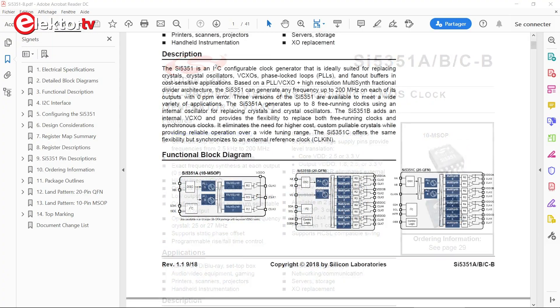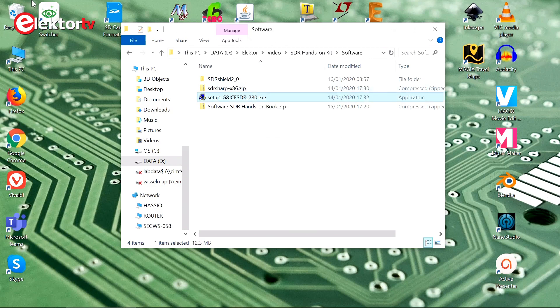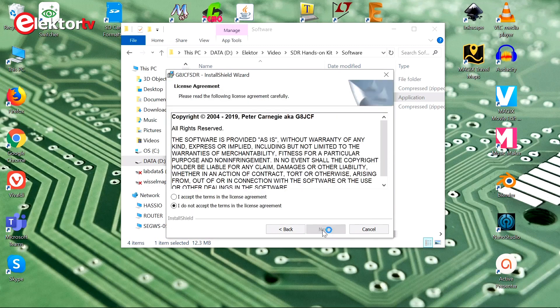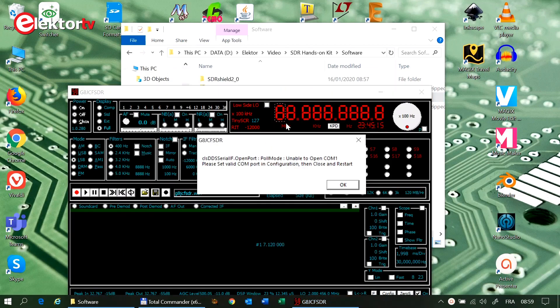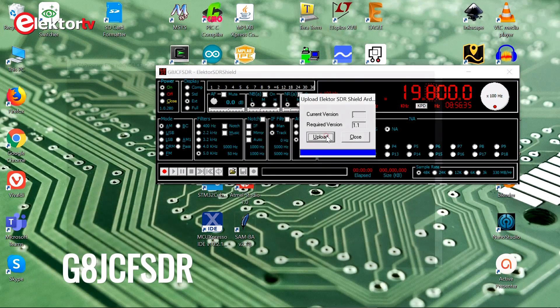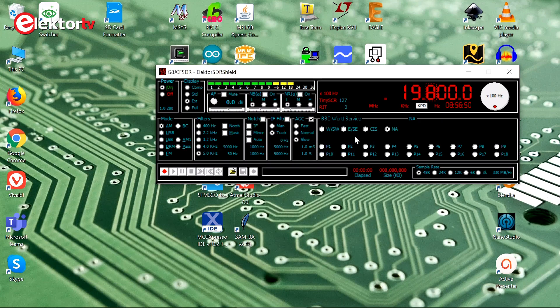The Arduino just provides an easy way to control the SI5351 frequency generator on the shield. The book starts with a short overview of the shield, but then quickly moves on to the software side of things. In chapter 1, first the G8JCFSDR is installed, a software tool created by Peter Carnegie that has built-in support for the Elektor SDR Shield.